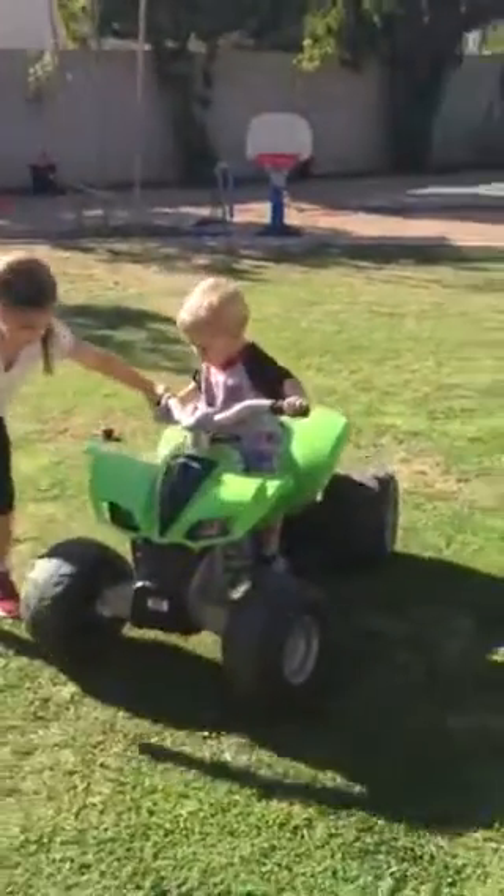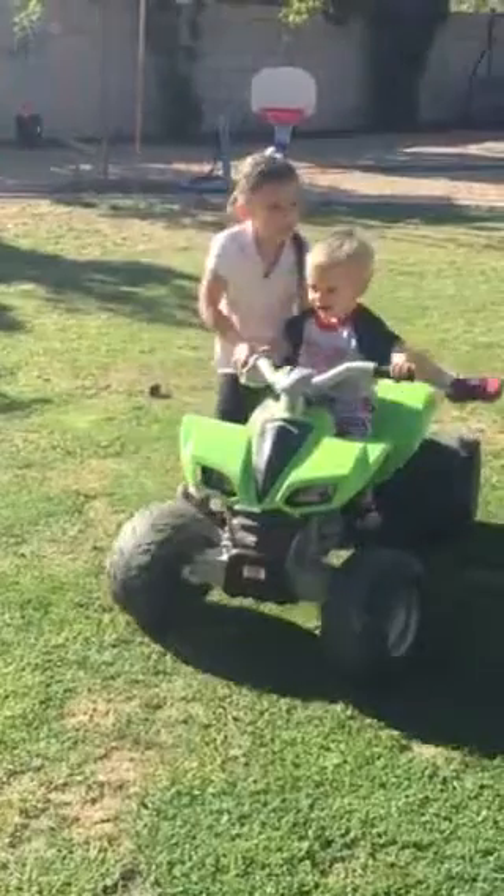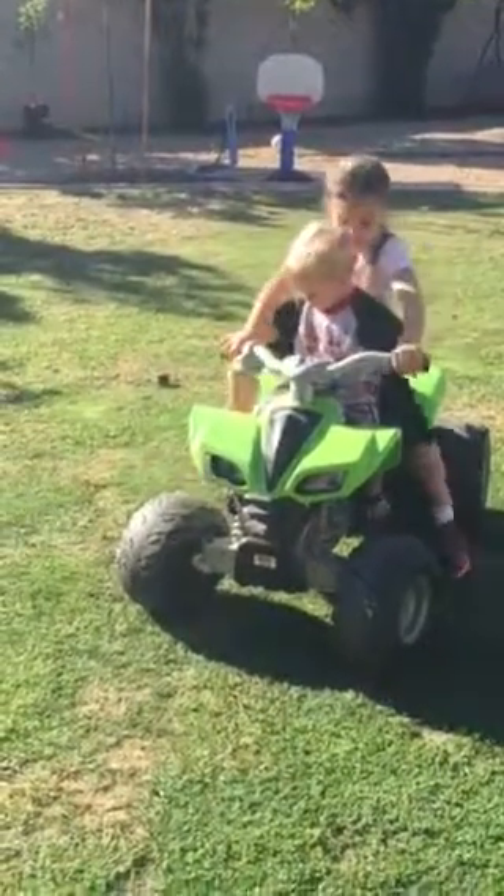Keep going. Keep going. Bella's going to help you. Good job. Bella's going to go on the back here. Ready?